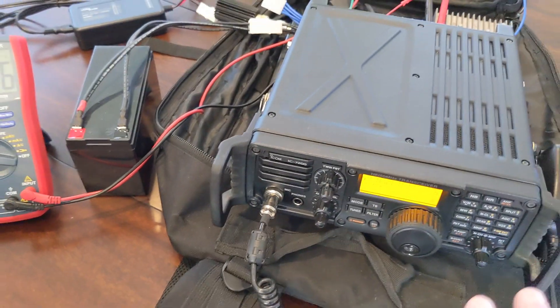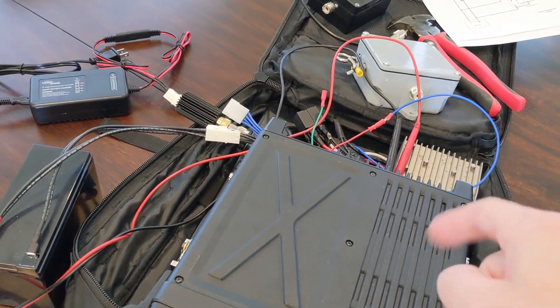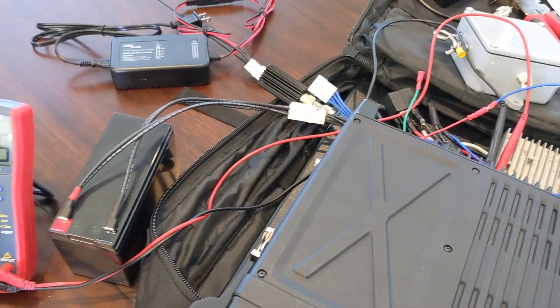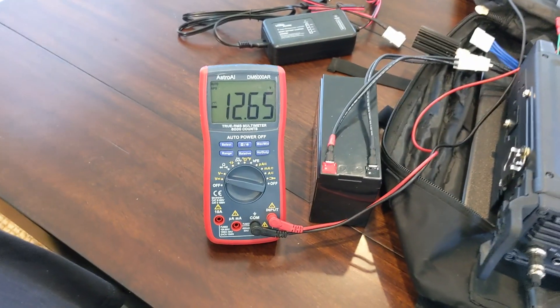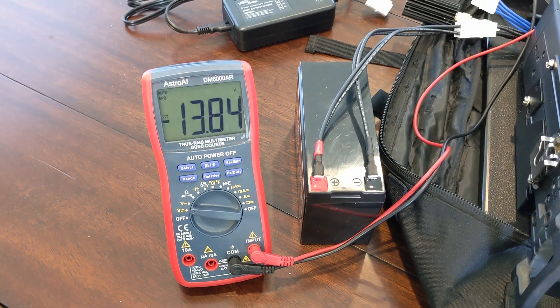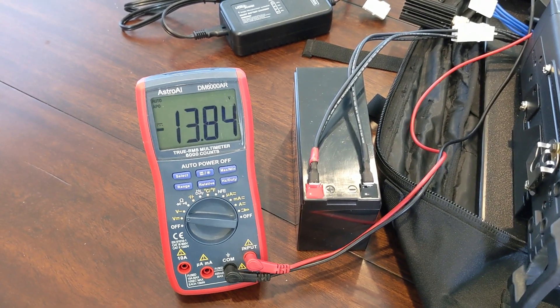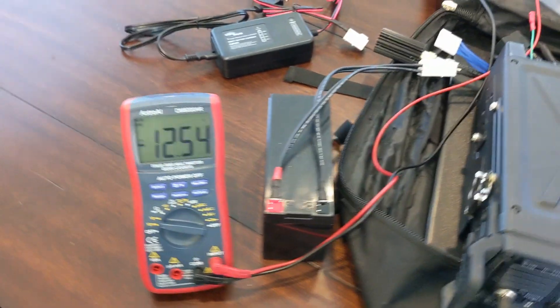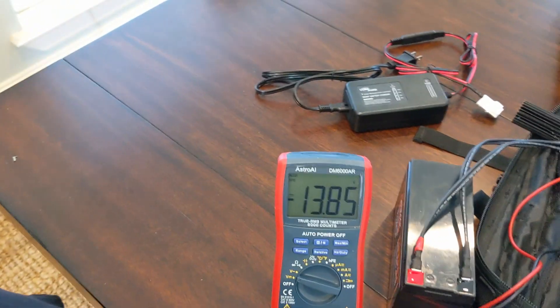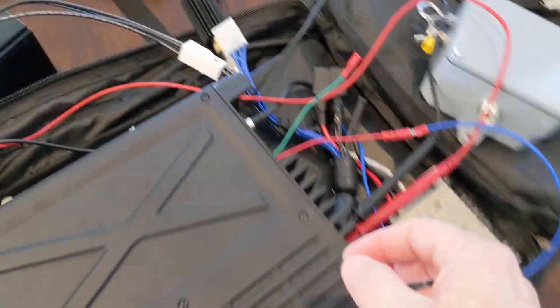Alright, we're running at 60 watts sideband and the booster is enabled — it's plugged in. Watch over here — you'll see the voltage never gets below 13.8 volts.